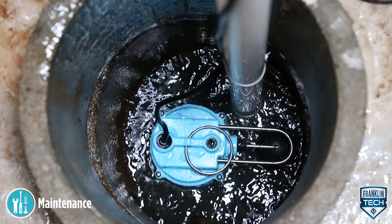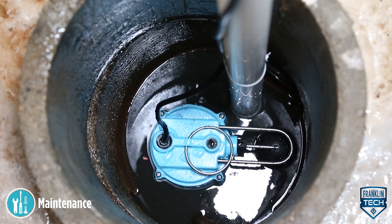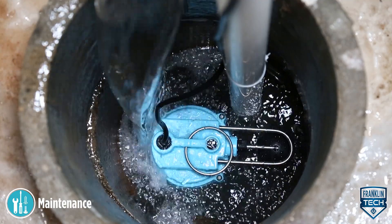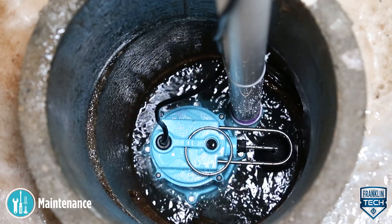If the pump has been running constantly for an extended period of time, let the pump cool for a minimum of two hours before attempting to service. Submersible pumps contain oil that becomes pressurized and hot under normal operating conditions.